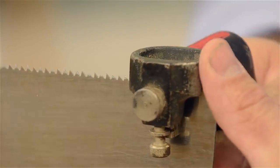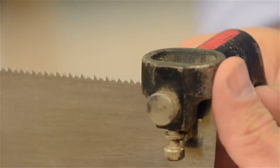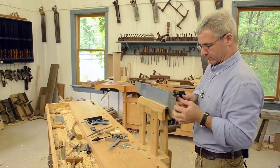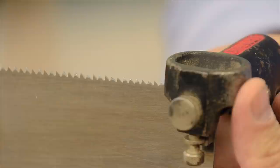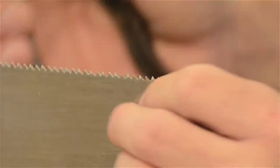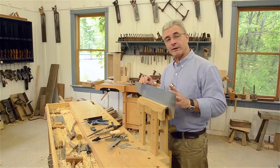Coming down to the last few teeth on the other side — I've already set some pointing towards me and I'm finishing the ones pointing that way. There we go, everything is good. Now it's time to start sharpening the saw.